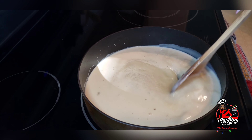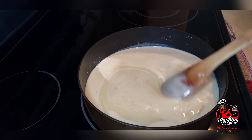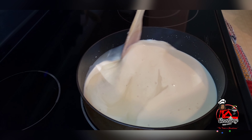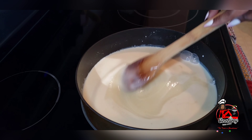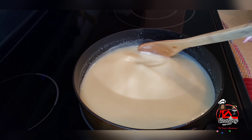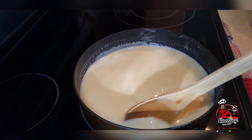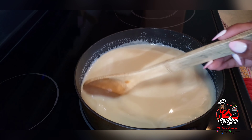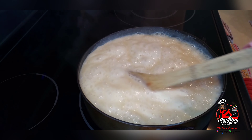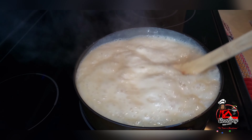You guys, this recipe requires a lot of stirring — your arm will be in pain by the end of this, but it's all worth it. Now that the sugar has dissolved, we'll allow this to come up to a boil. Once it's boiling, turn the stove down to low and continue stirring. You have to stir constantly to prevent sticking and burning.